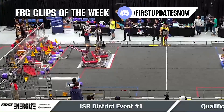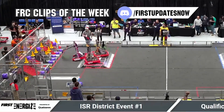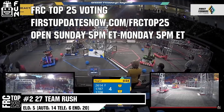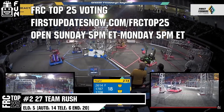Go to SolidWorks.com slash First and click on log into the 3D Experience platform to gain access. FRC competition season is here. Submit your favorite moments to FRC Clips of the Week by each Sunday at discord.gg slash FirstUpdatesNow. The FRC Top 25 Poll is open Sunday 5 p.m. Eastern to Monday 5 p.m. Eastern where you can vote for your top 25 teams at FirstUpdatesNow.com slash FRC Top 25.